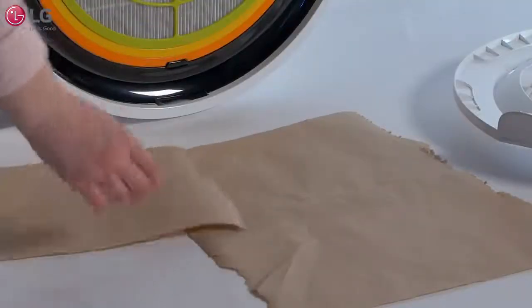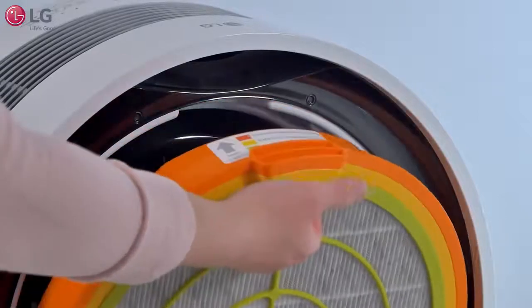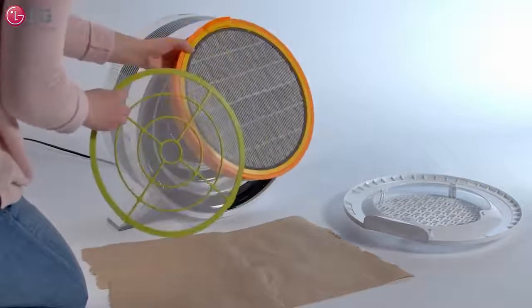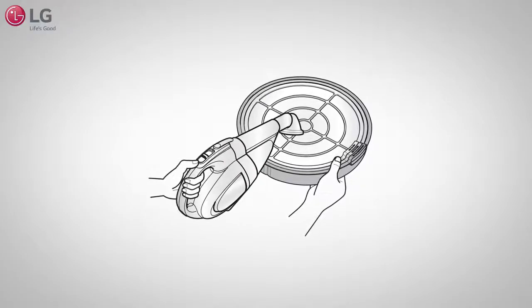Place newspapers or paper towels to catch loose dust. Pull the filter set by the top handle to remove it from the appliance. Pull the top tab of the pre-filter to remove it. Clean the pre-filter using a vacuum cleaner or brush.